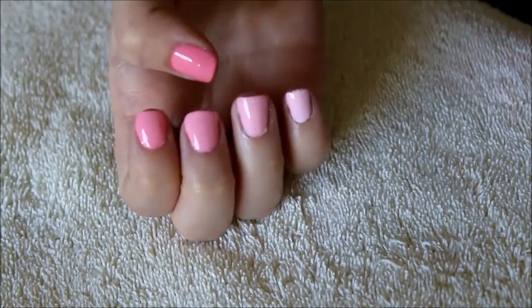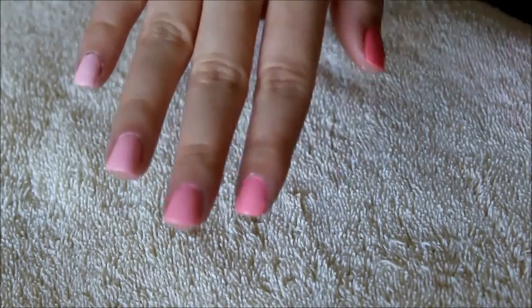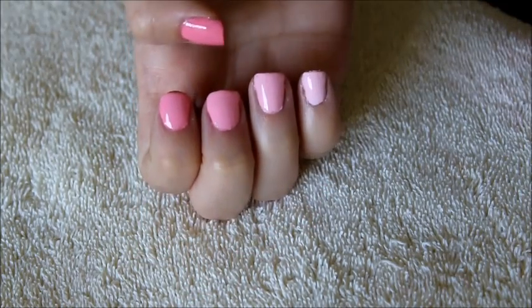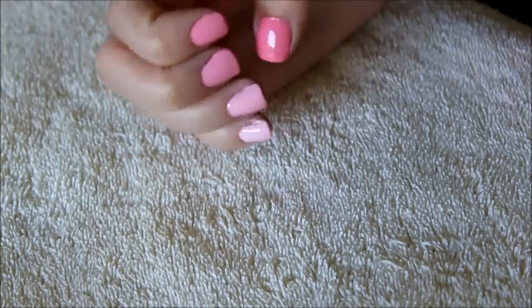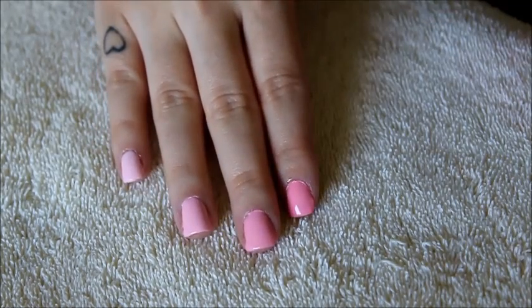This is the finished manicure. I just think it looks so nice and it beats trying to find five different shades of pink nail polish to achieve an ombre look. It's so simple because you're only using two nail polishes. I hope you liked this — thank you so much for watching and I'll see you in my next video. Bye!